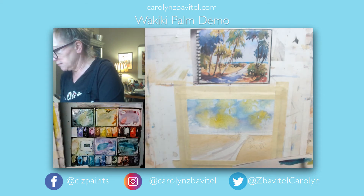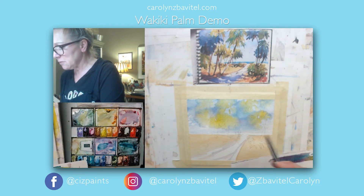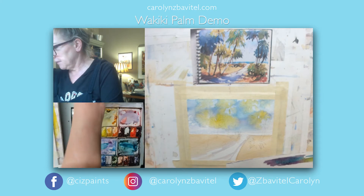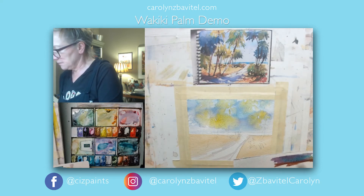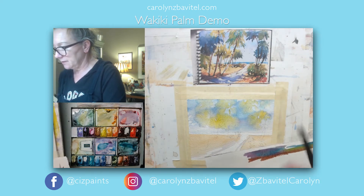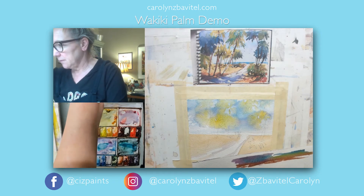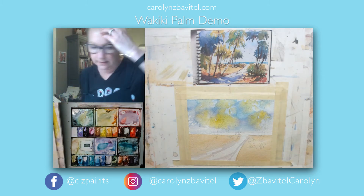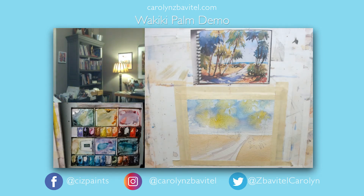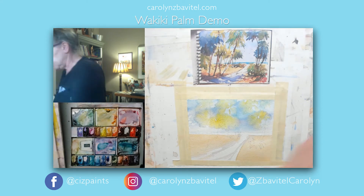Look what happens when you add magenta — I think that's so pretty. We may put some of that magenta in our palm trees. To warm it up some, you can add some burnt umber, and that gives you a really nice color for the branches underneath and some of the sand areas. I'm going to try this ultramarine light from Holbein — I've had it for a while and haven't really used it, so I'll put it on my palette and see if it'll get as dark as I want.